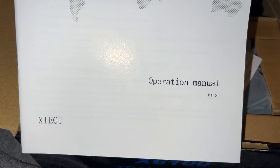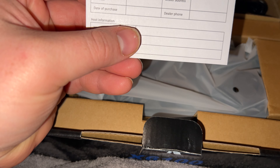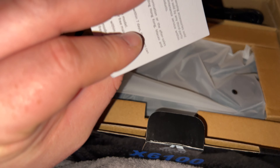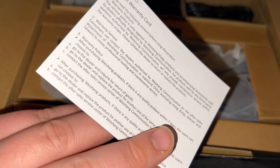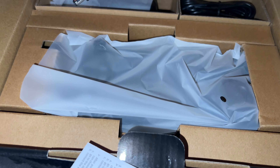This is the operation manual. And this here is a sales unit seal — I'm not sure what that's for, probably a product warranty card. I'm not sure if I need to fill that out or what.